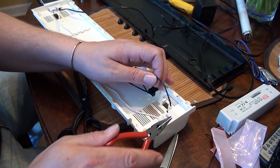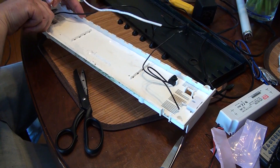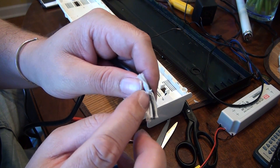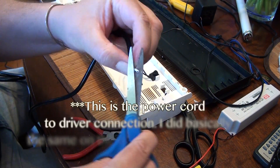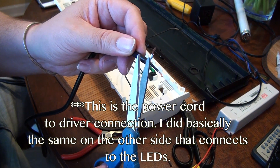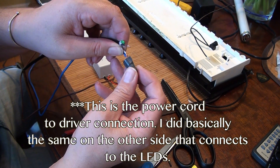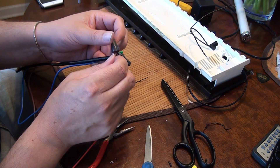After prepping the fixture by removing some of the old cables, it was time to power it up and test the LEDs. I took the power cord and stripped out the wires. The instructions say the green wire is not used, so I tucked that back inside the cabling and stripped the white and the black. From there I used little twisty caps to attach the brown and the blue wire from the driver. The instructions say it doesn't matter which one connects to the black or the white, so I just wired it up and tried it out.